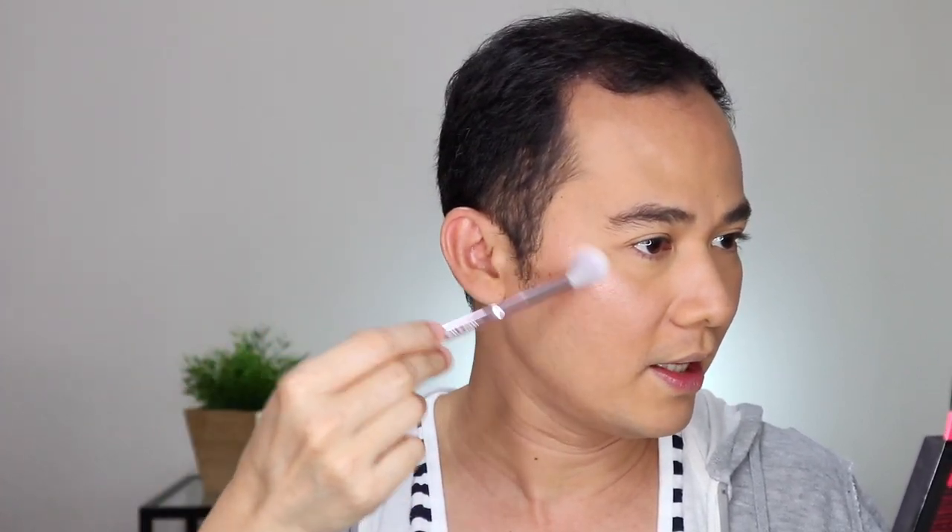Done with the highlighting using the P75 Tapered Highlighting Brush, and it's super light — like applying watercolor on your face, like you're in art class. I still need to do my brows, so I'll finish that off-cam and when I come back I'll give my final thoughts on each brush — whether it's a hit or a miss.